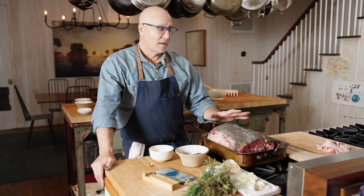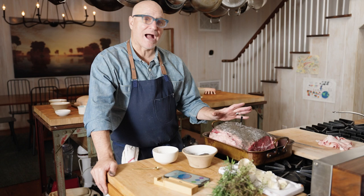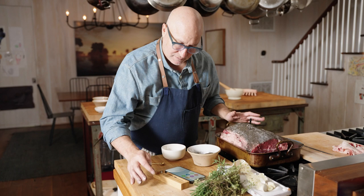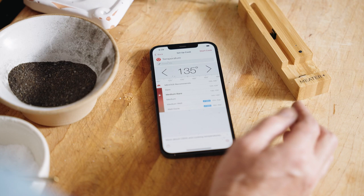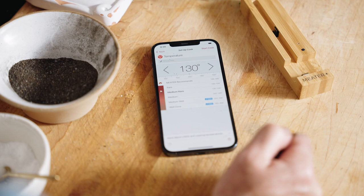I've had this out at room temperature for probably three hours now, just to temper it. I'm gonna set up the cook in the app — go to beef, roast, rib roast, and select medium rare. It has it at 135, which is the middle range, but I'm actually going to drop it back to 130 by clicking the arrows. That's going to give me the high end of rare, low end of medium rare.